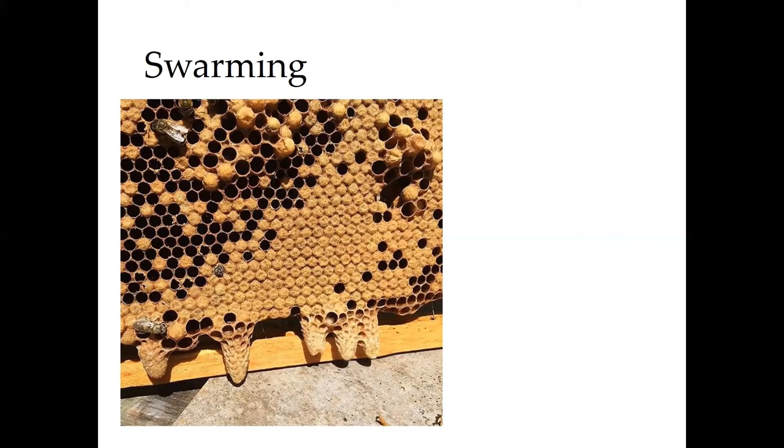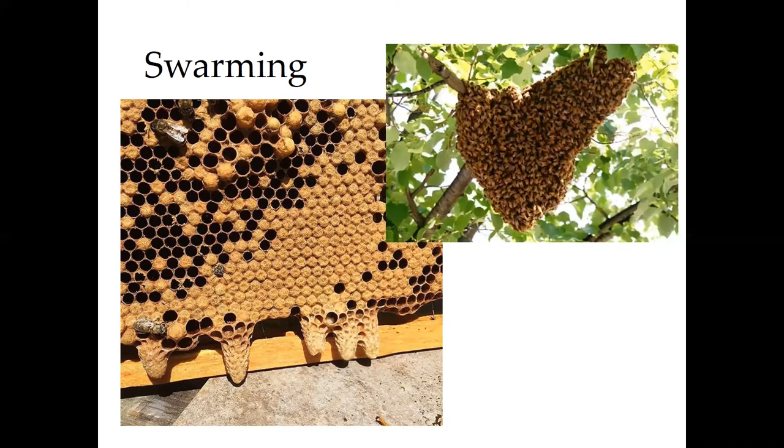Sometimes those new queens will generate another swarm, but eventually one of those queens will take over the existing hive and will go on a mating flight, and that hive will continue on with the new queen. But the old queen, or maybe one of the new virgin queens, has left the hive with a group of worker bees.